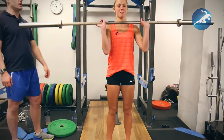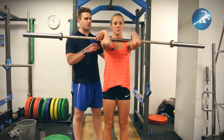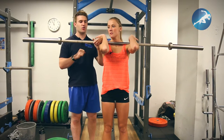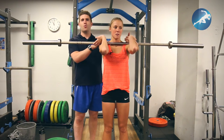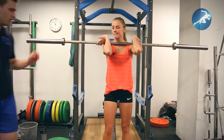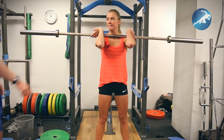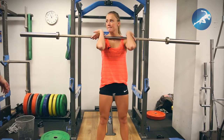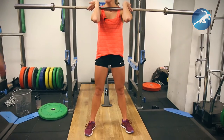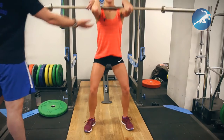Key thing with the front squat is that the bar is really across the shoulders. It's not about holding it on your hands or your wrists. If you complain of wrist pain, it's because you're not putting enough weight on the shoulders. Everything else is fairly straightforward: nice wide stance, toes pointed out, kind of 5 to 1, 10 to 2. And we're going to try and keep the elbows up all the time. Just do 4 or 5 reps, nice and easy.